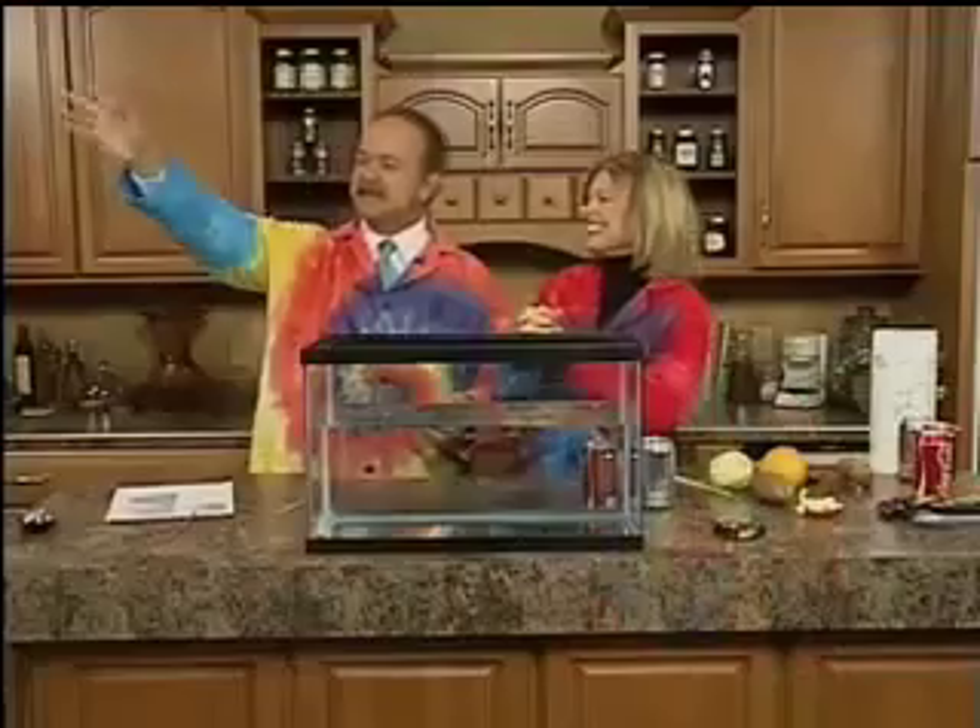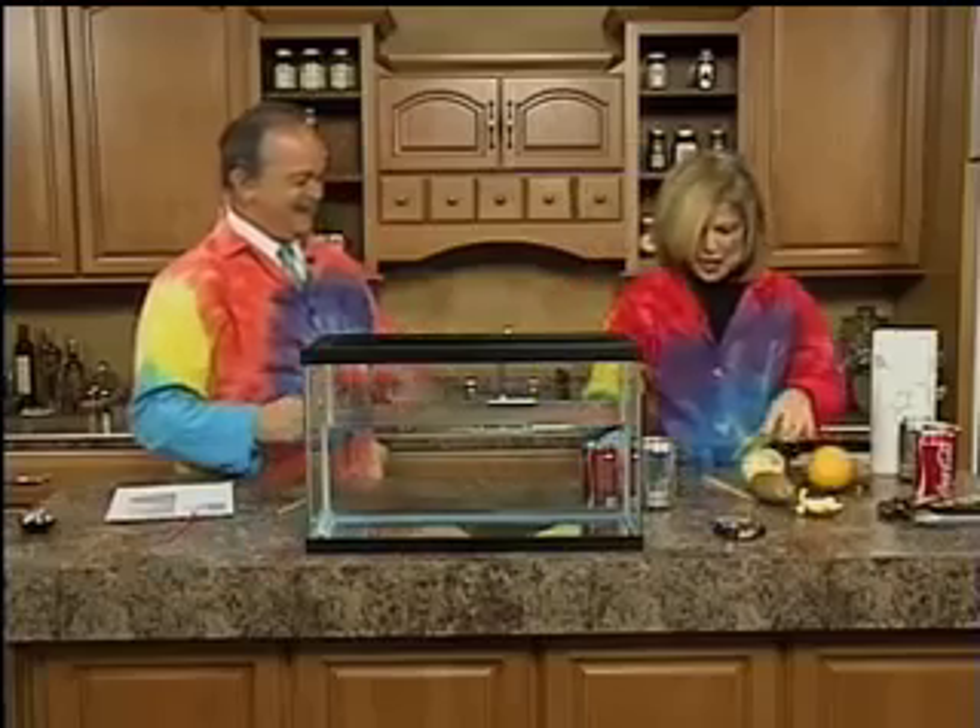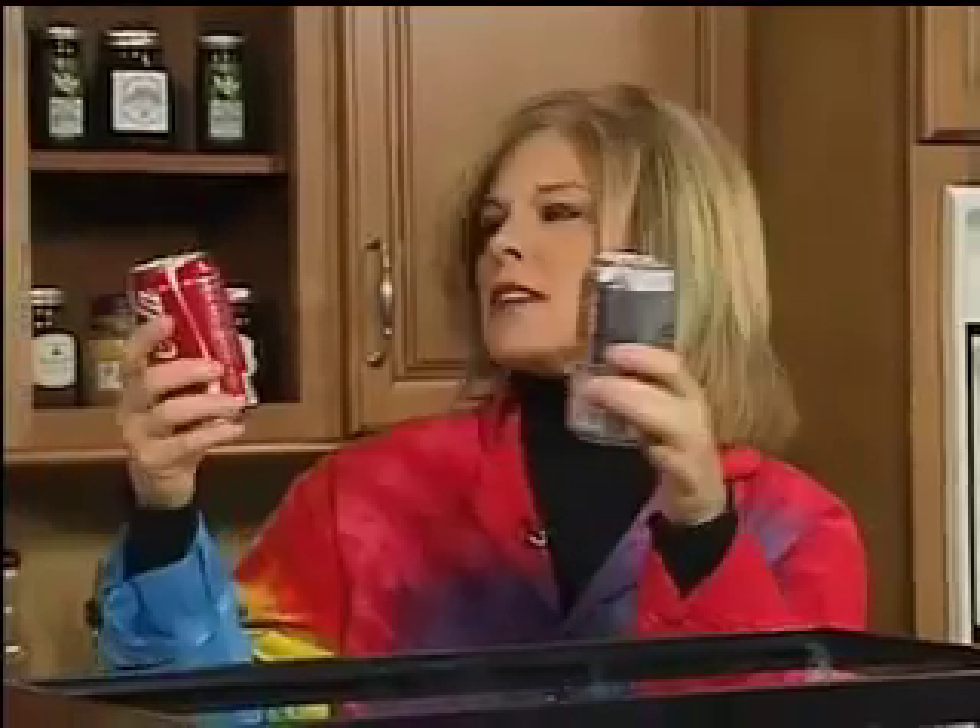That's your Christmas gift — a potato and a straw. Merry Christmas, Rob! Don't let him get near the fish tank. Now, another thing — you're always going to have a fish tank at your Thanksgiving table as a centerpiece. So we have two cans of soda.